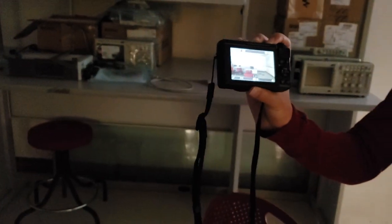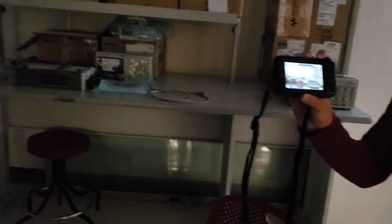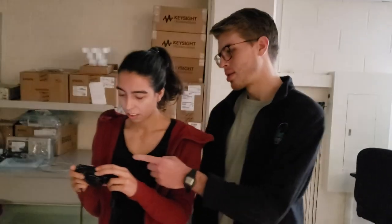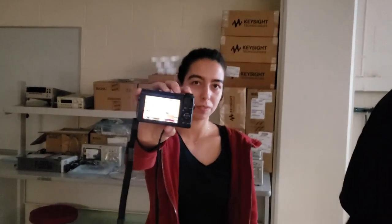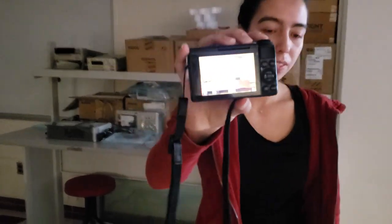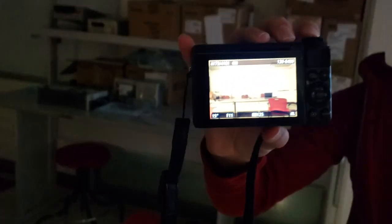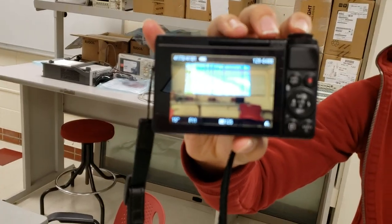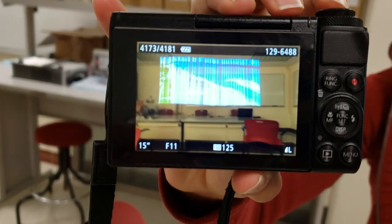Very cool. So how many different images have you produced? We've done about seven. We have a few landscape shots. This is Florida at my home — it's a shoreline.